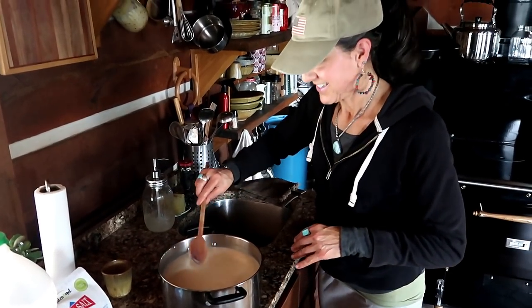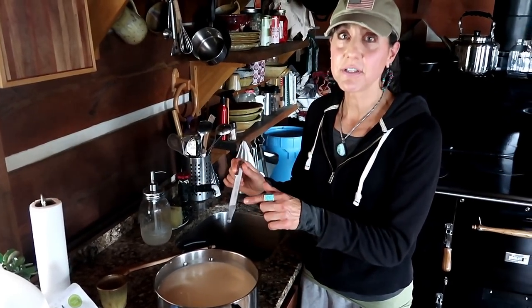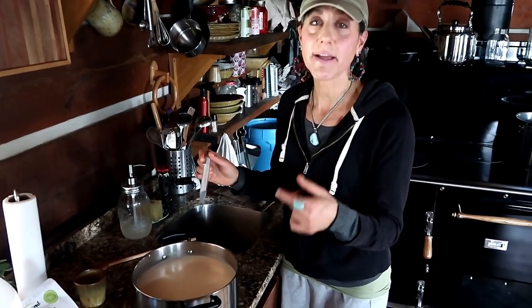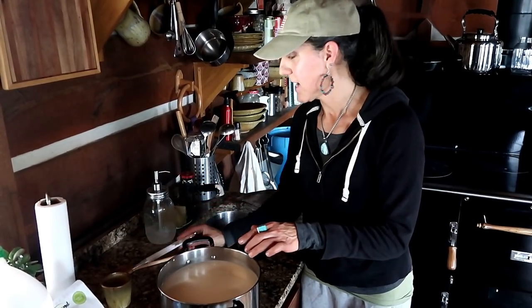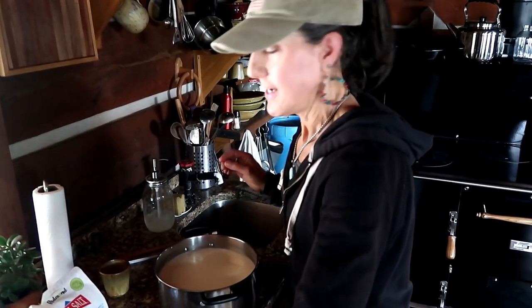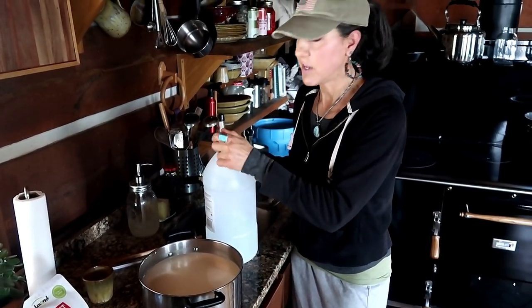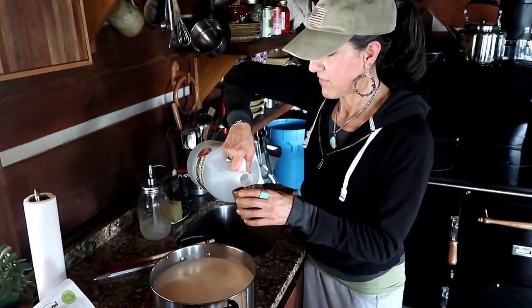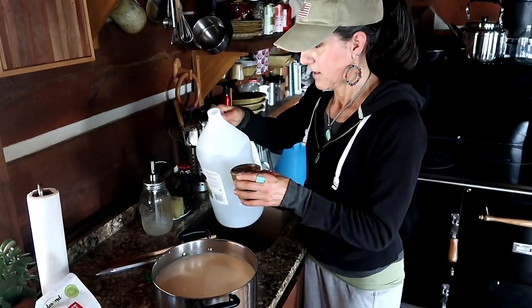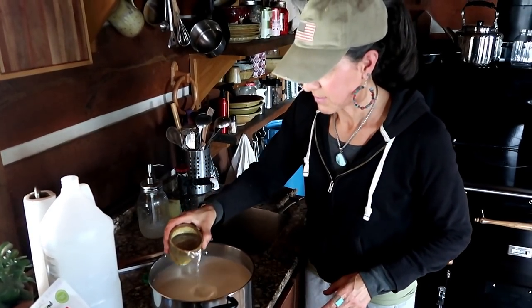Now comes the fun part. For you guys doing this the first time, definitely use a candy thermometer. The more you do it — like when I make yogurt — you know exactly what it feels like with your fingers. So all you're going to need is one gallon of milk with one cup of vinegar. If you do two gallons, it's two cups. Just put the white vinegar in there like that.